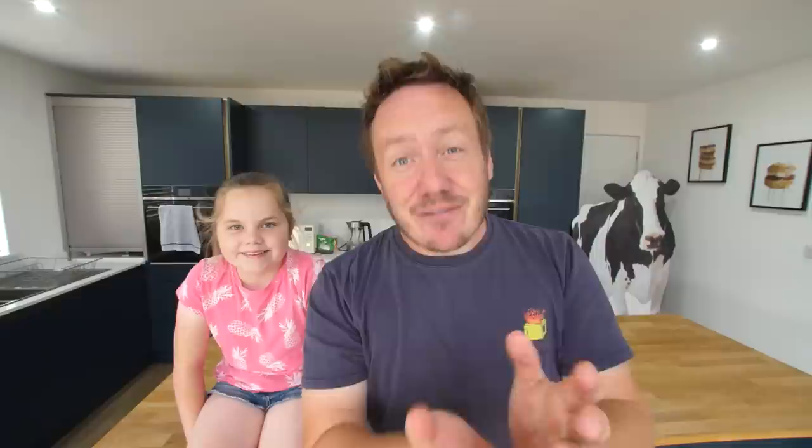Hello everybody. Welcome to our kitchen. Today we're doing another cookbook corner. You guys are loving these videos, so thank you so much. We've done some really strange cookbooks, some really fun ones. Loads of you have been sending me links — I haven't got back to everyone yet, I'm really sorry — but I have been sent some other ones that are really interesting, including today's, which is... The Ultimate Teenage Mutant Ninja Turtles Pizza Cookbook.